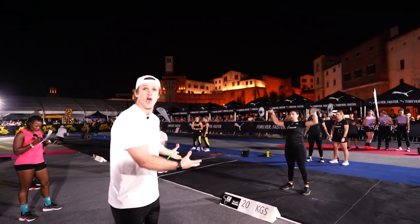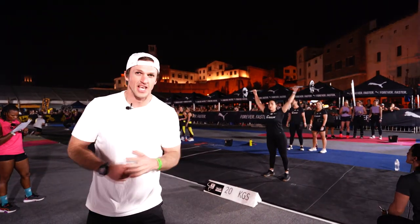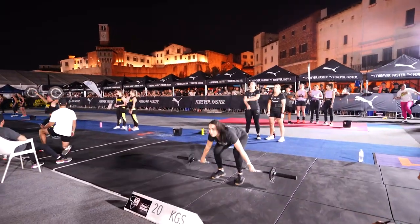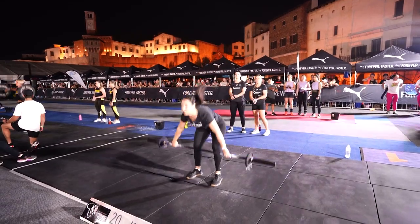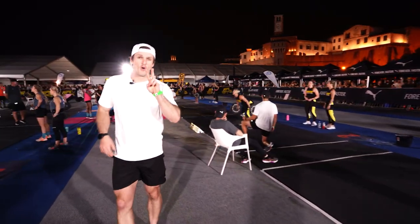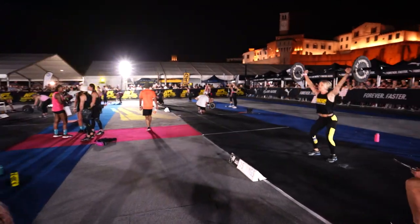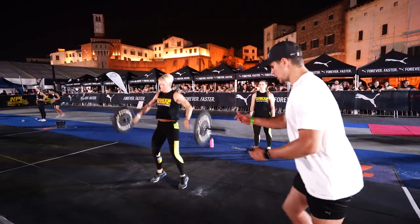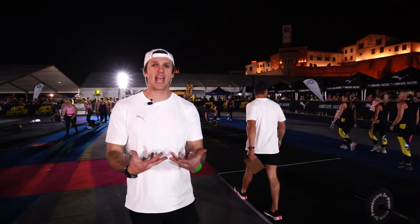Right behind me we have the ladies on the 20 kg snatch — this is worth one point. These ladies are going to try to get as many reps as they can in 40 seconds, then they'll have 20 seconds to rest. We move over to platform number two, also worth one point, where we've got our ladies with the 25 kg bar and they are done with their 40 seconds.